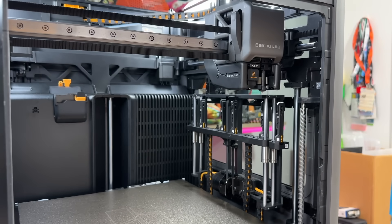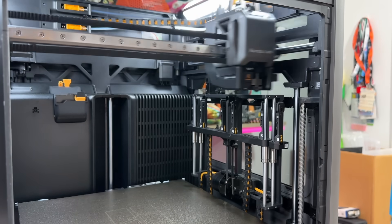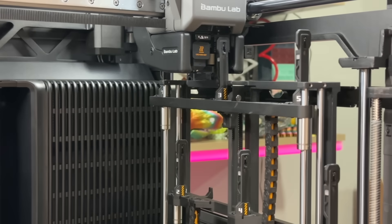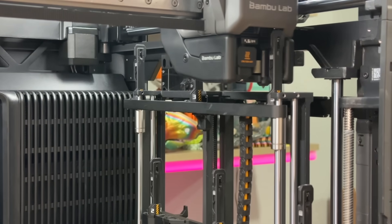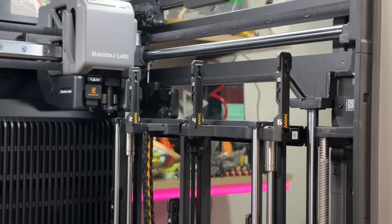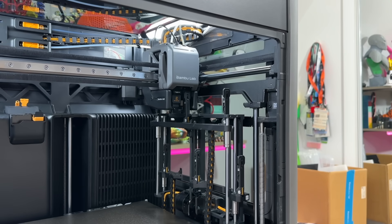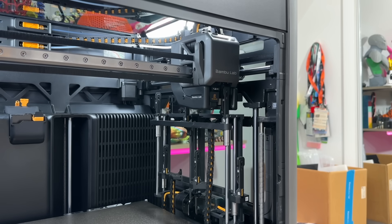There's no QR code but they're using some sort of camera system to align the hotends. There's something interesting in there. This is pretty cool — look how fast that thing is moving! Just wow. It's doing a pick-and-place test right now.